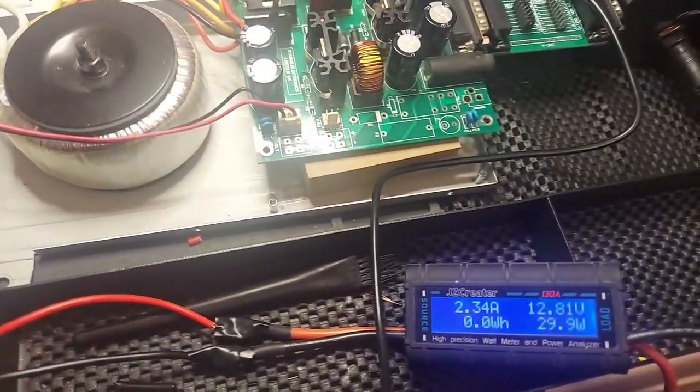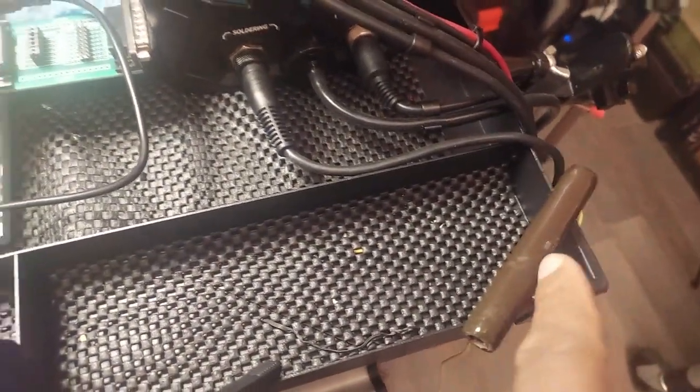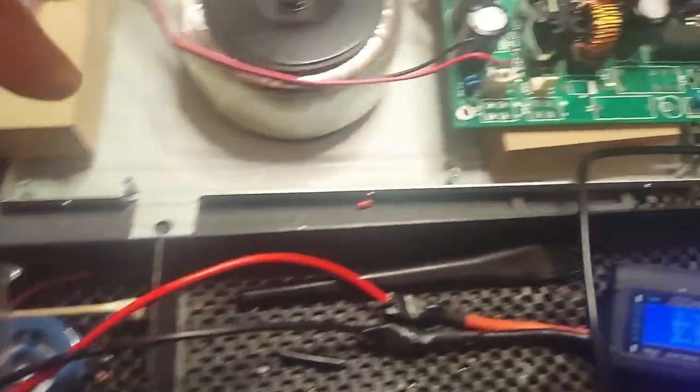I like this little device I'm using to check the output load with the 5-ohm resistor — it's drawing roughly around 2.3 amps, which is correct if you do the math. And this is the cable that I had to build.